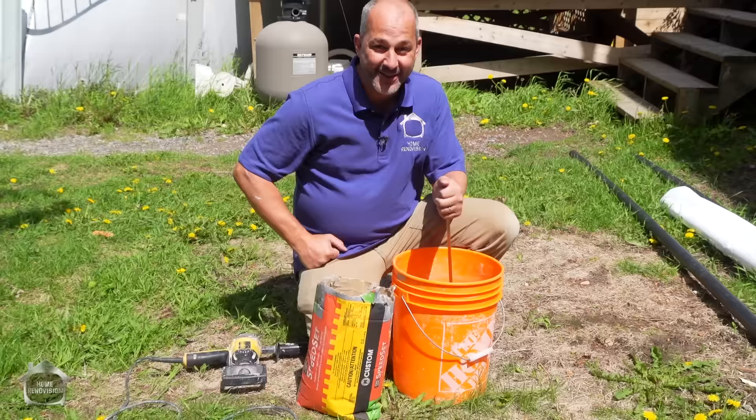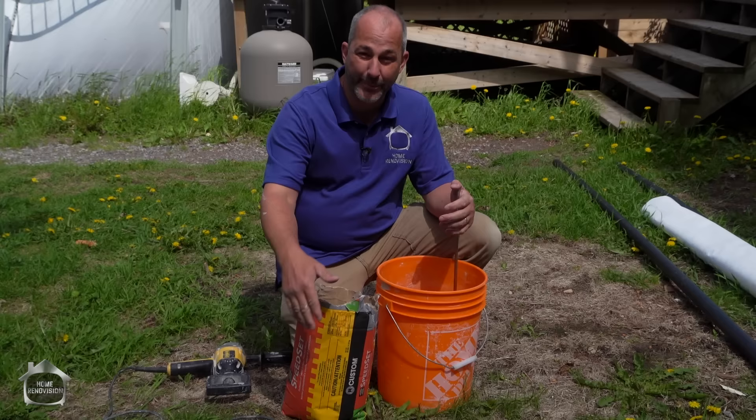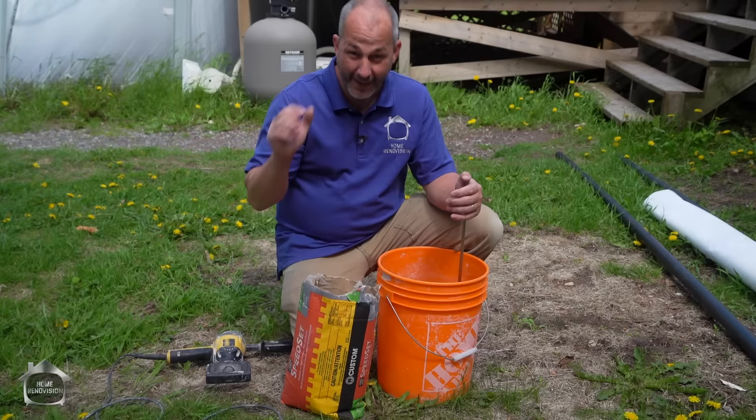Now our cement board is done, our mesh tape is installed. We're going to use our cement compound to fill the gaps and create a nice bond from one surface to the next. We're using Speed Set, which I found at a local building store — it sets up in 15 to 20 minutes, so you've got to work quick. Make it in small batches: put the water in the pail first, add the mix, give it a quick whip, and then run to the job.